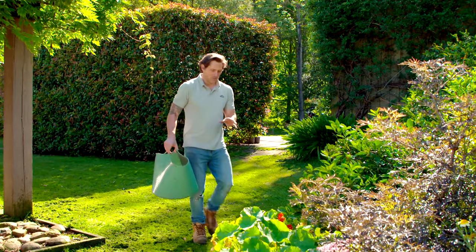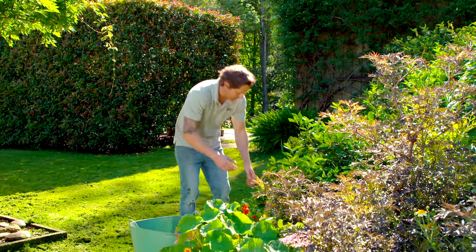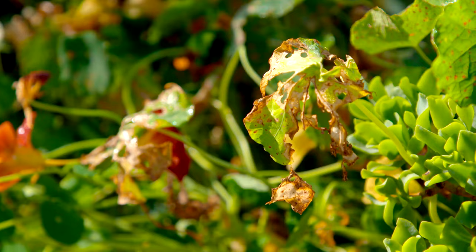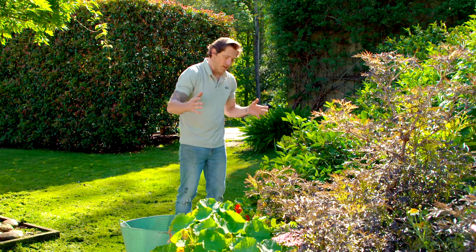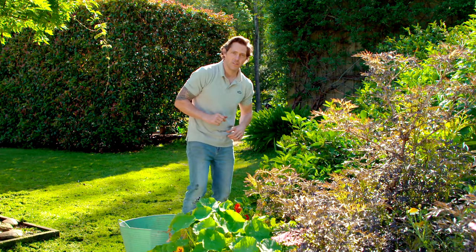Rust is a fungal problem you can get in your garden that comes when you've got really moist and warm conditions, and these nasturtiums are just covered in it. I've got plenty of nasturtiums — I don't need these ones. So rather than trying to treat them, I'm just going to rip them all out, which is going to give me more space for some planting.